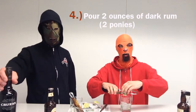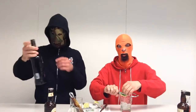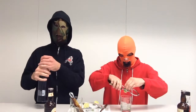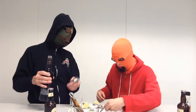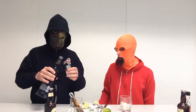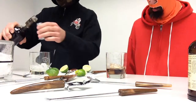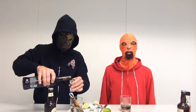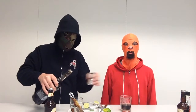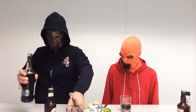Step four: pour two ounces of dark rum over your ice. Two ounces is also two ponies — we are actually using blackstrap rum. It's important that you not use regular or spiced rum, but dark rum; otherwise it's not a Dark and Stormy. Very nice aroma coming off the rum, notes of palm trees, citrus, and blackstrap molasses.